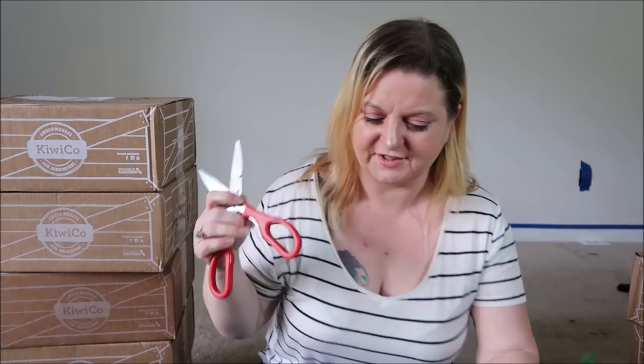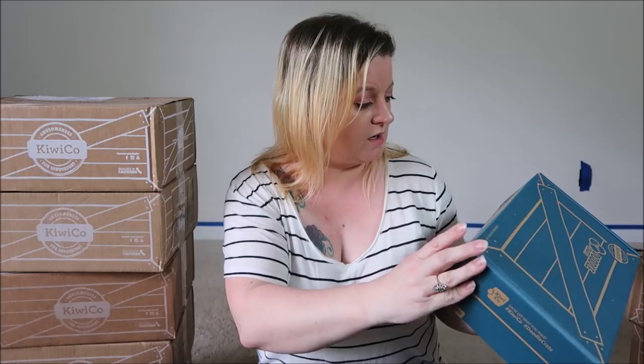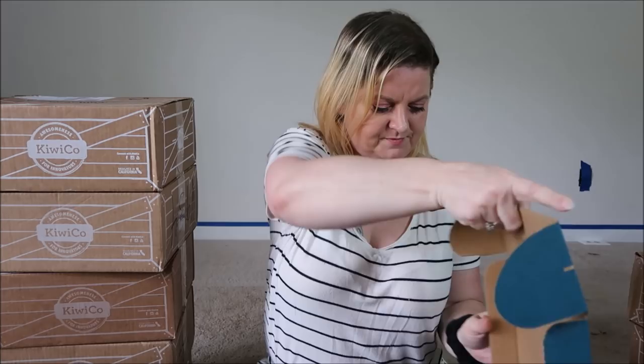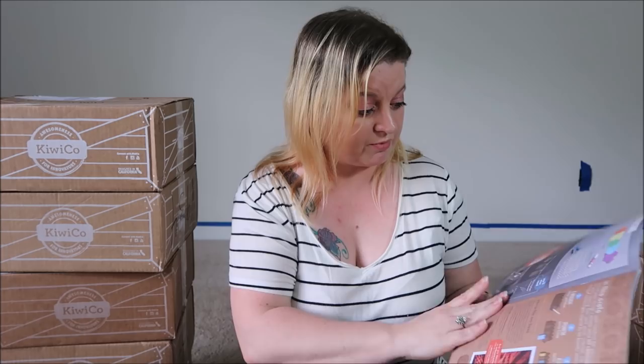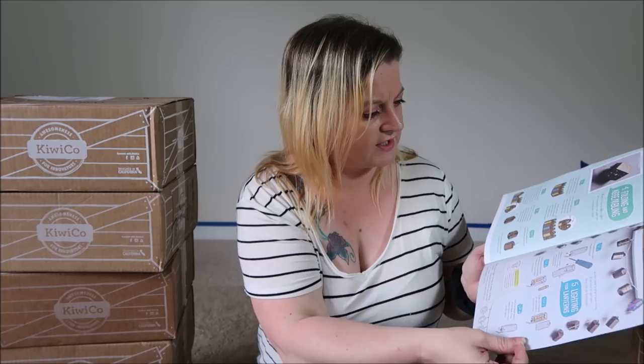I need a knife — actually scissors — to get through all these boxes. So the Doodle Crate for this month was: make embossed paper lanterns, create colorful embossed paper lanterns to decorate your room. Opening it up and it looks like so. This little magazine thing is essentially your blueprint on how to make this stuff — it's got step-by-step instructions on how to put it all together. The boxes they have are listed on the back. I will put the information down below for you to click on and check out these boxes if you're interested. It says: awesomeness for innovators of all ages — they have Tadpole, Koala, Kiwi, Atlas, Doodle, Tinker, and Eureka.